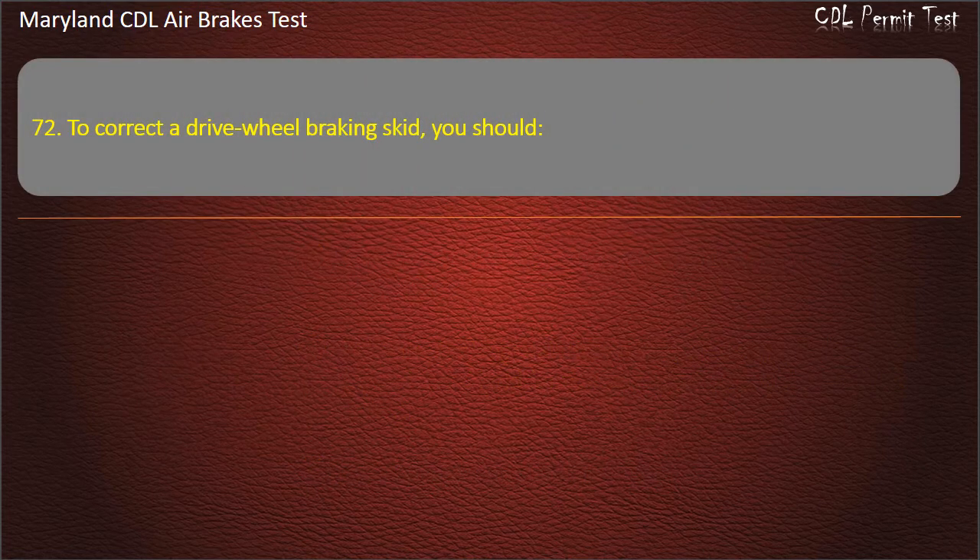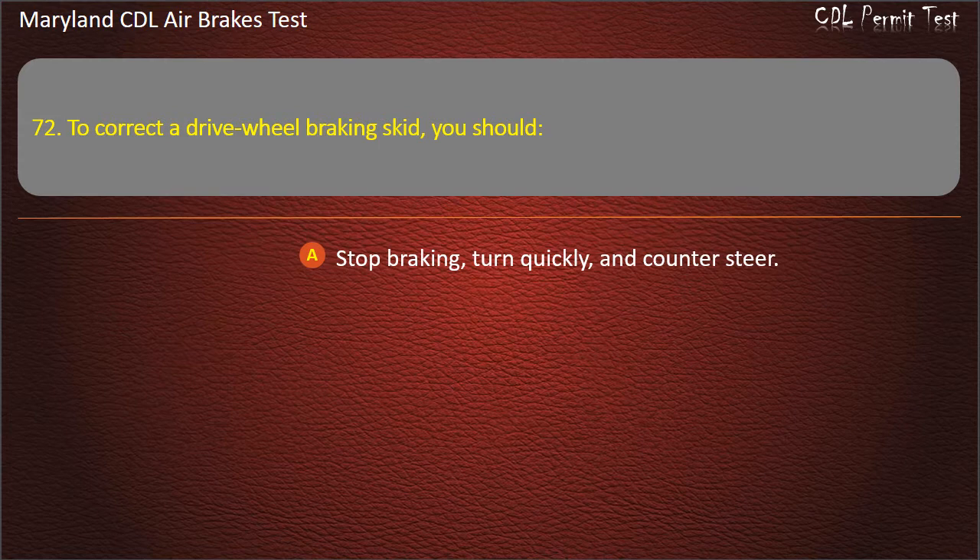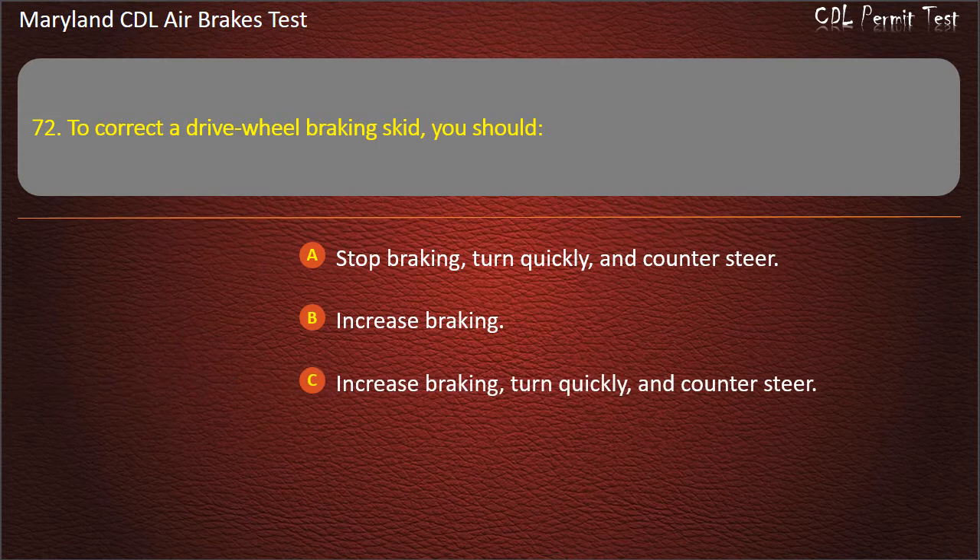Question 72. To correct a drive wheel braking skid, you should: Stop braking, turn quickly, and counter-steer; Increase braking, turn quickly, and counter-steer. Answer: Stop braking, turn quickly, and counter-steer.